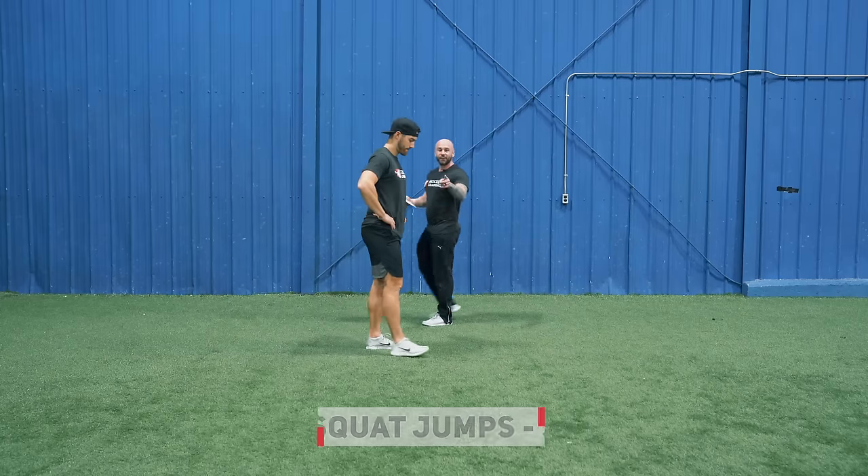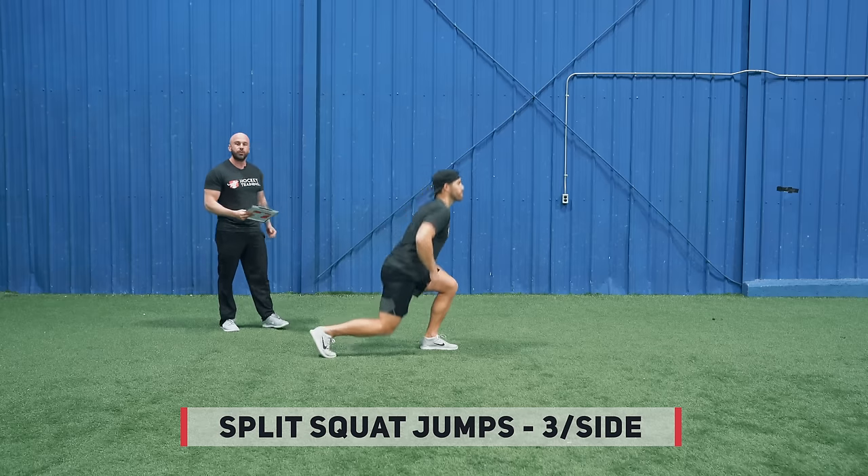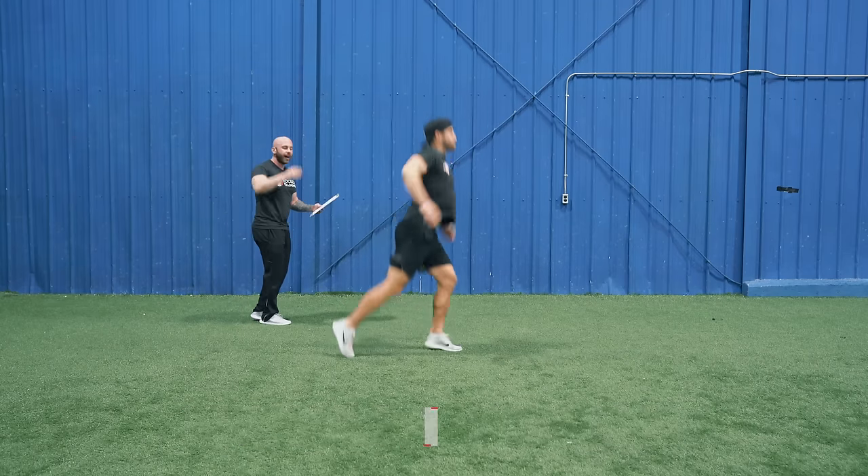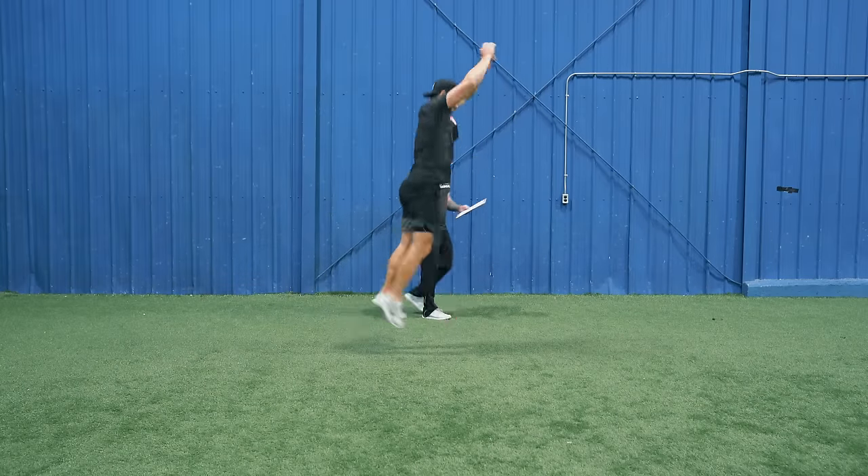Follow Kevin along here. First exercise is alternating split squat jumps. We're going to do three per side. Get as high as you can — this is all about power development here. Three per side.